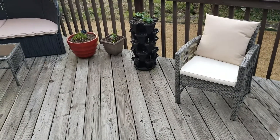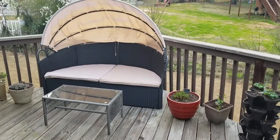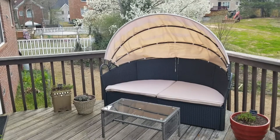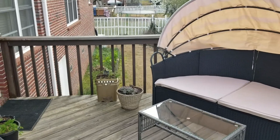Hey everyone, welcome to my channel Life and Style-ish, I'm India. Stay tuned to see how I transform my patio into a beautiful space after a long winter. I also made some changes in the garden boxes below that I want to show you — I'm so excited to share these updates.